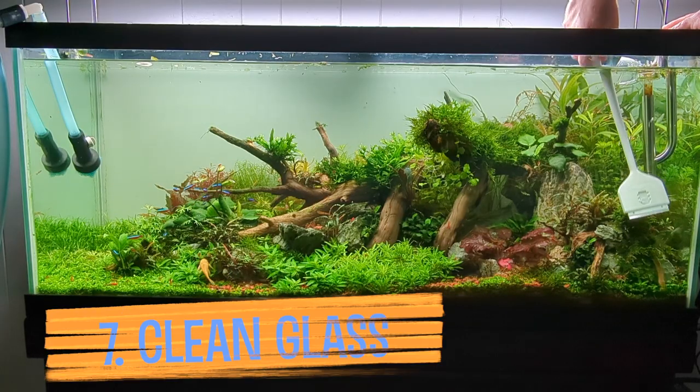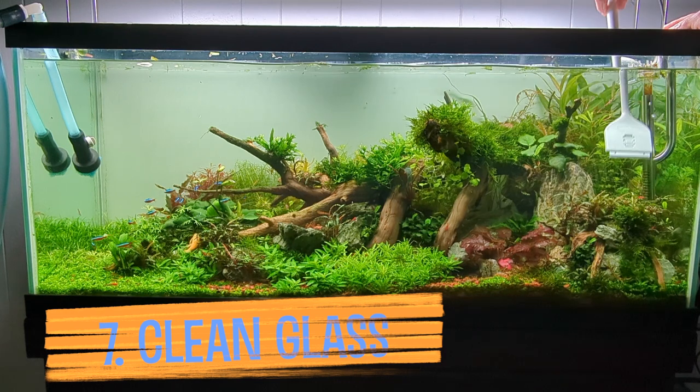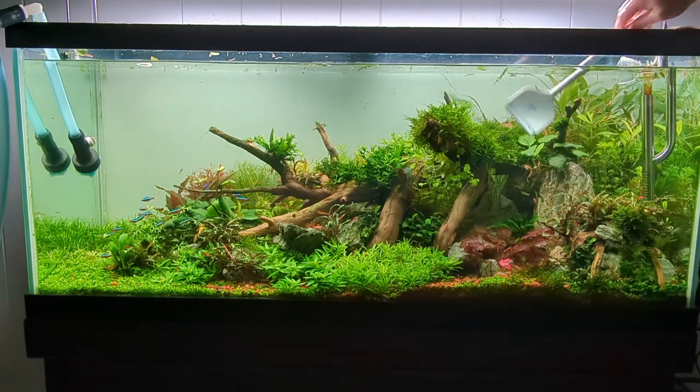Clean the glass. This one's pretty self-explanatory. I like my blade on a stick. Use a sponge near any silicone.